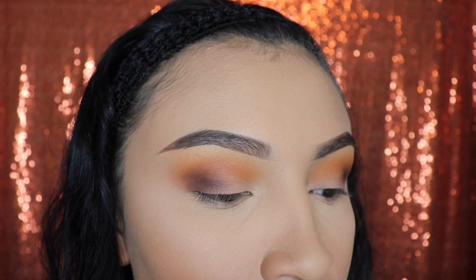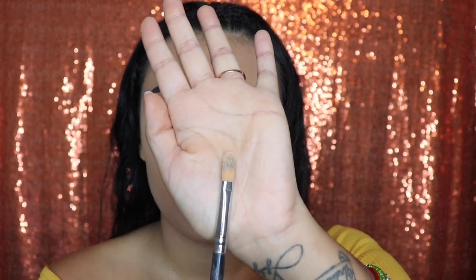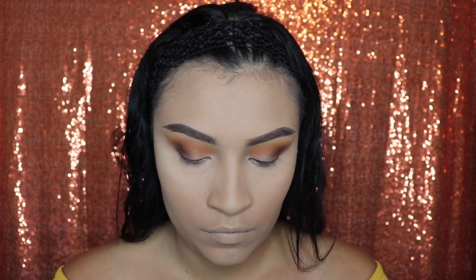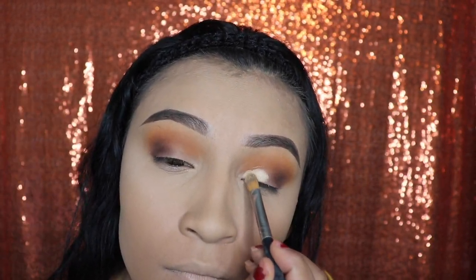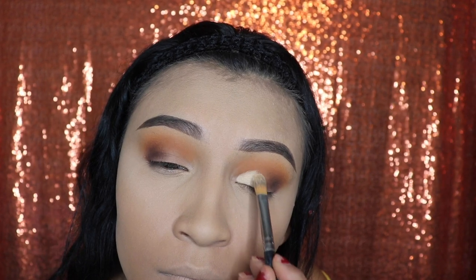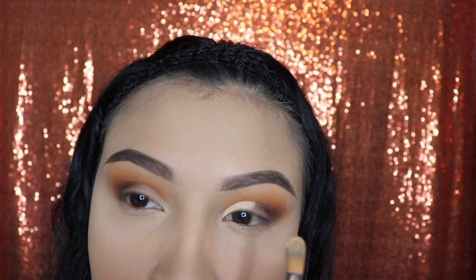Here's a closer look at my blending results so you guys can see how smooth and blended it looks. Next, take your concealer flat brush and we're gonna be applying some concealer on our lid. Just a quick tip — when you're applying concealer this way, it's easier if you tap on your lid rather than drag the brush, because dragging it is a lot harder and gives you less control.